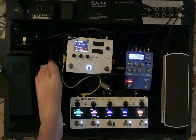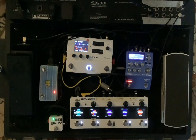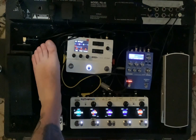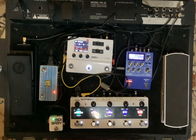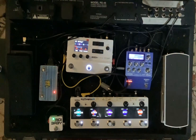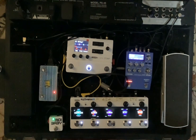I can actually control the speed of that with this tap tempo out here. But it's a slow song, so I want a slow tap. We're not even going to be hearing that though — what we're hearing is the synth.